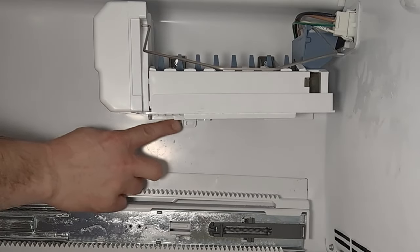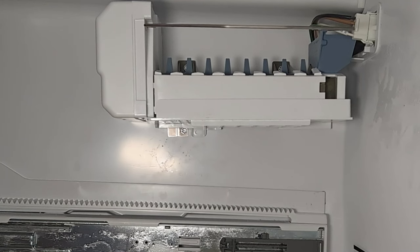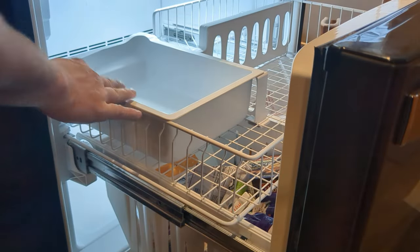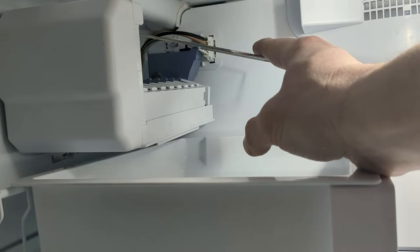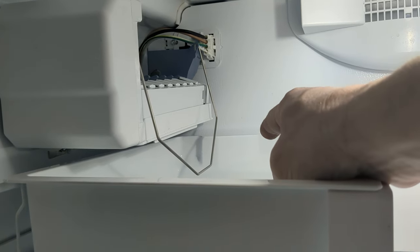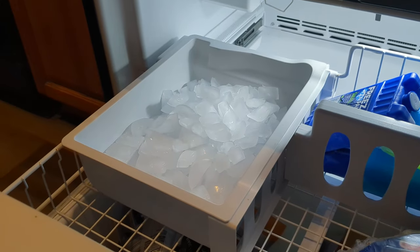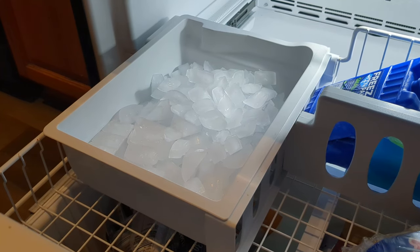Finish installing the remaining screw. The ice maker is installed — plug the refrigerator back in, replace the ice tray, push it closed so the ice maker starts making ice, put the lever back down, and we'll check back later. Checking in a day later, the ice maker is making plenty of ice — things are working great.